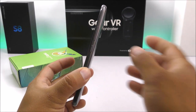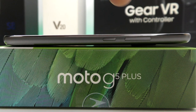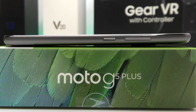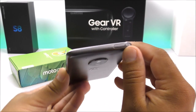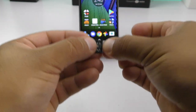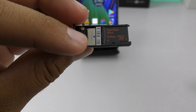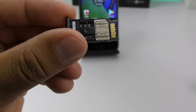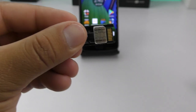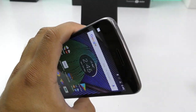Looking at the phone physically, on the right-hand side we find the volume rockers up and down together with the power key. They are very easy to detect as they are separated quite a bit. On the top here we find the SD card and SIM card tray. The way they designed it is a bit awkward — you have to place both on opposite sides, and sometimes when you put in the SIM card the SD card tray comes off. It can be a struggle but you can get it done with patience.